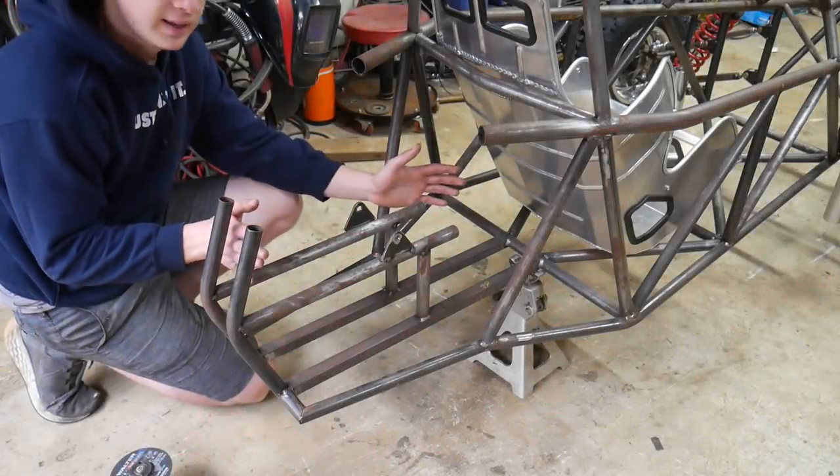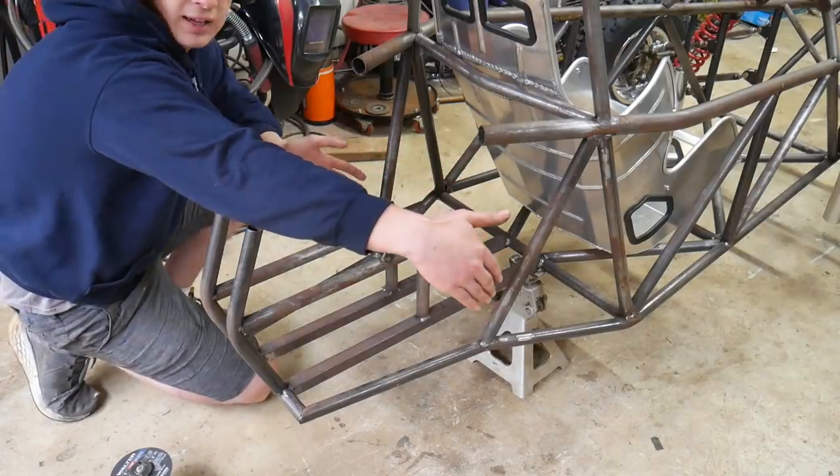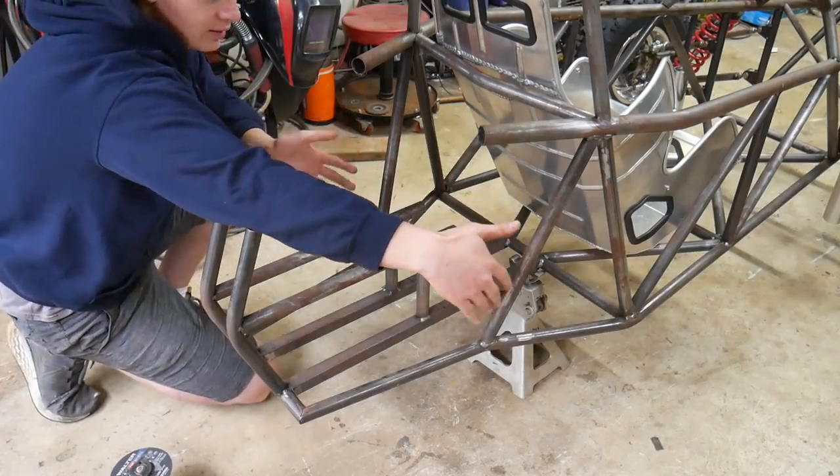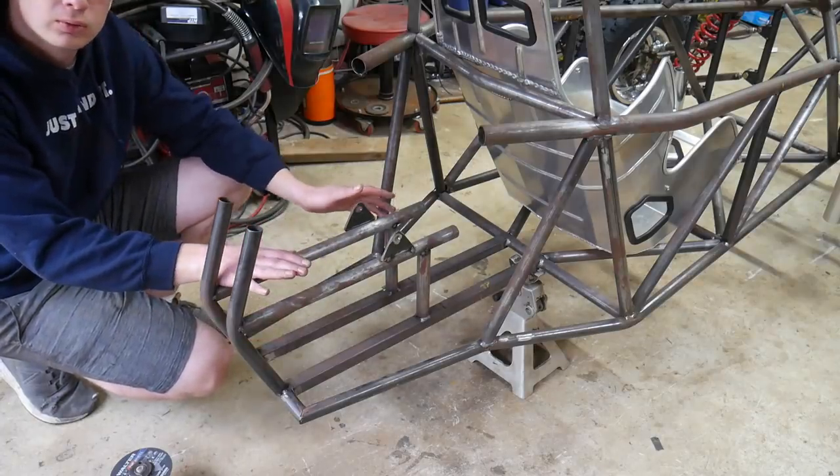The motor is actually the same length as the CR500 — it's just almost three times as wide. It's going to be about that wide. Unfortunately, I'm going to have to cut off all this and probably redo the whole rear end.